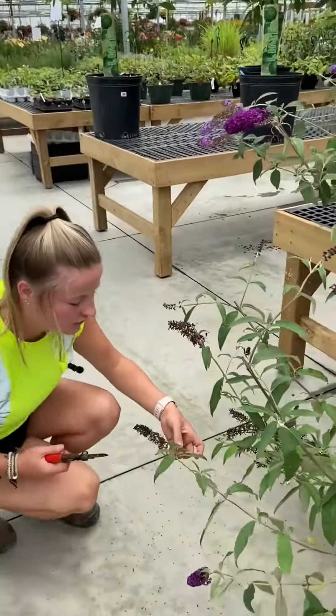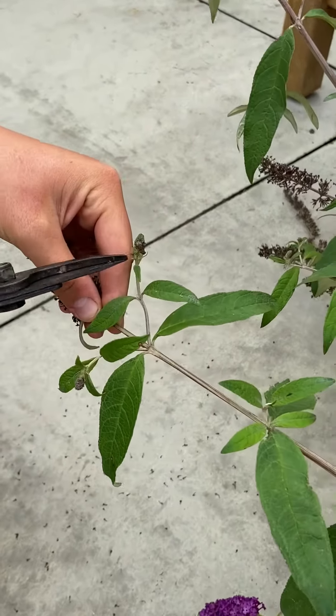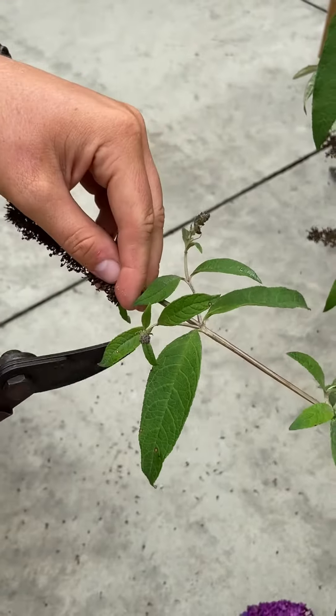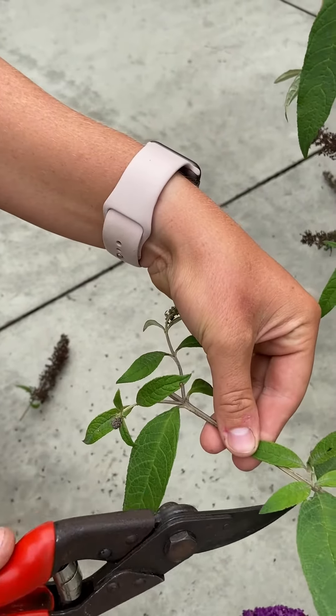While you're pruning your bush, you'll just want to be careful that you aren't going too far, as these ones have not bloomed yet. So you'll just want to prune right to there, because if you go too far, you'll end up taking the blooms away from your plant.